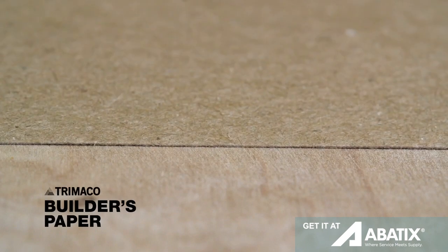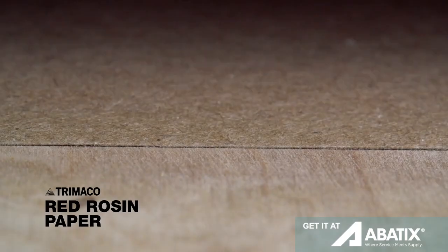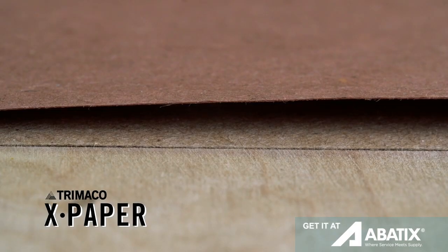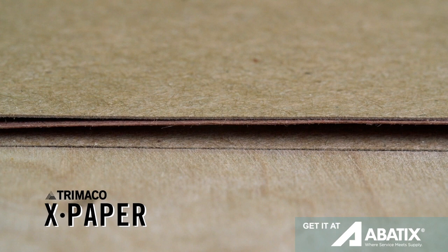Trimaco's Builder's Paper is light-duty and ideal for general foot traffic. Trimaco's Red Rosin Paper is medium-duty and the contractor's go-to for flooring protection. Trimaco's X-Paper is 1.5 times the thickness of Builder's Paper and a must on any paint or construction job where long-lasting protection is needed.